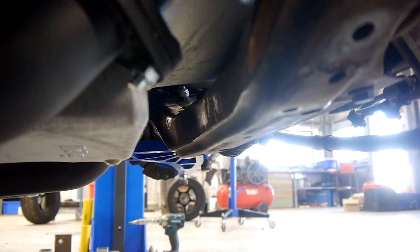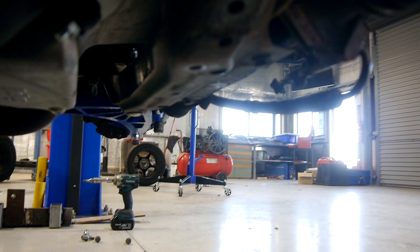You can also see how the sump sits while we're under here. There's a bit of space to the cross member — not heaps, but it also runs very flat with the cross member, which is quite nice.